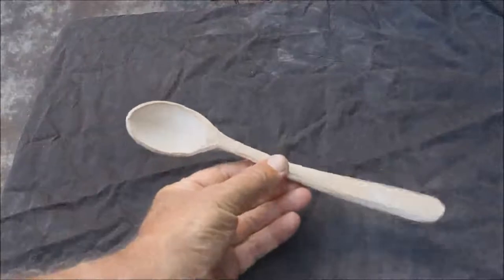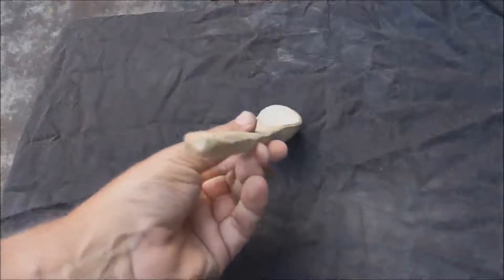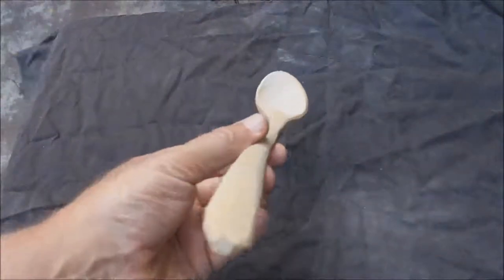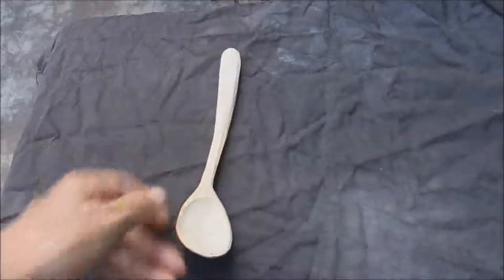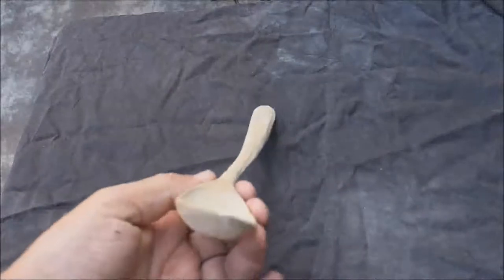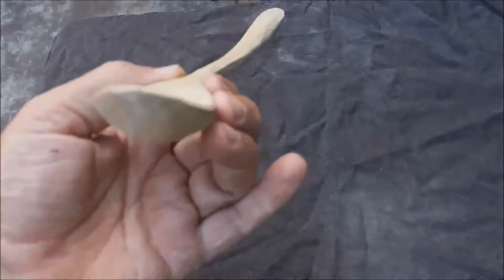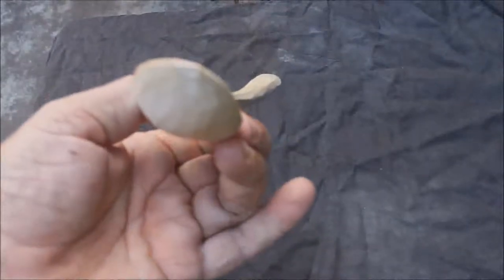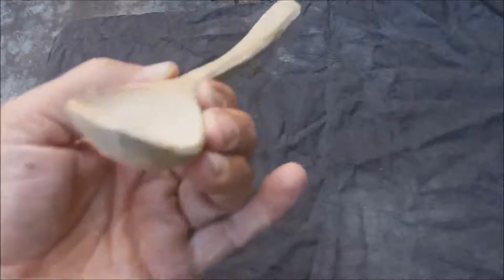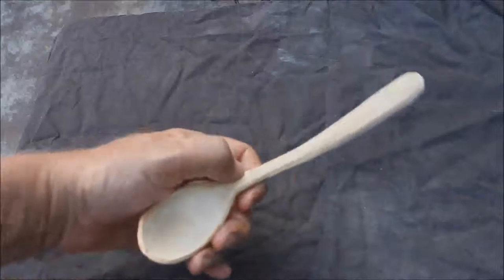Not only has it got a bit of a bend that way, you can also see there that it's got quite a significant twist. If you hold the handle straight, you can see how crooked that bowl is.